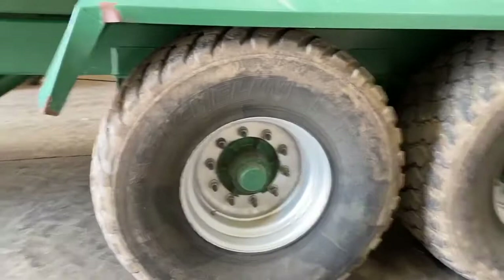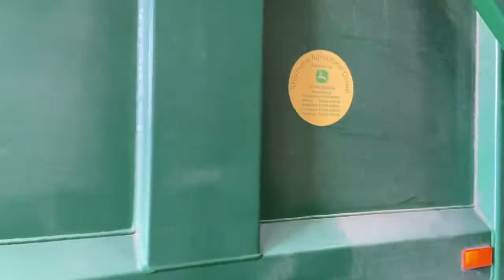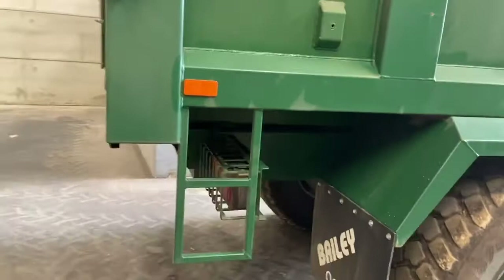Nice wide tyres — 560 60R 22.5 Michelin Bibex Cargo X — and a hydraulic tailgate, left or right hand opening chute, LED flashing light, number plates, mudguards, whacking great ladder. I mean, look at the size of that ladder — what more could you want!